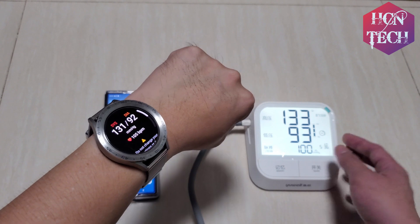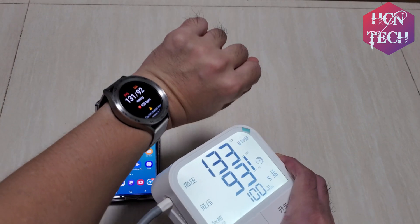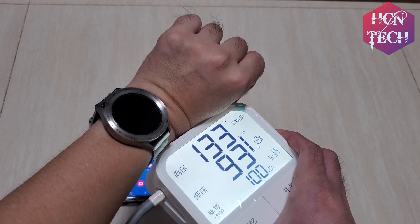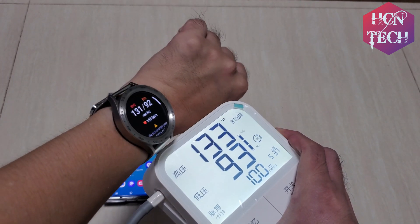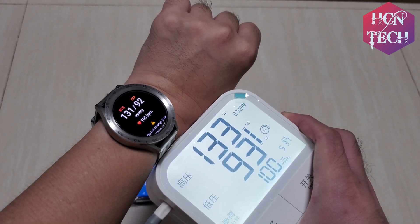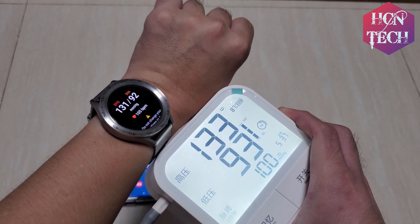As you can see, the result is very close — within one or two millimeters of mercury difference. So it looks good. Have a nice day and bye bye!